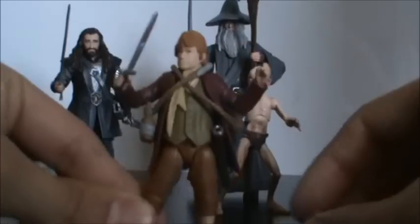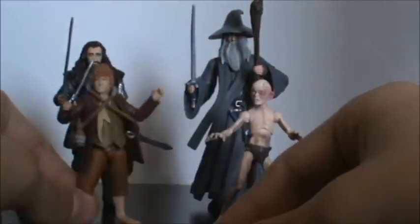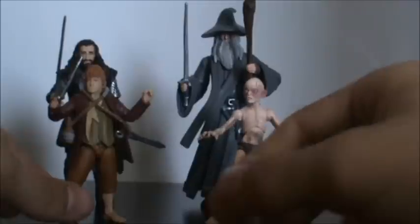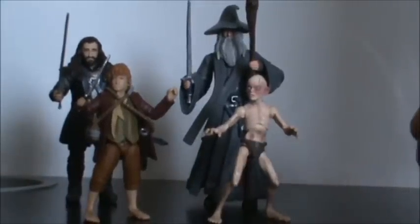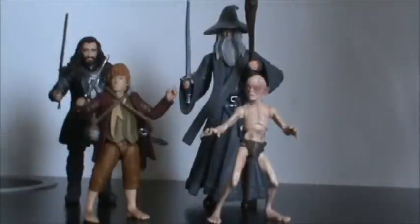This is what Bilbo looks like with his accessories on. It makes him a little bit bulky, but nothing too bad because you can work with it — he looks right with them on. Two very awesome figures; I highly recommend them.